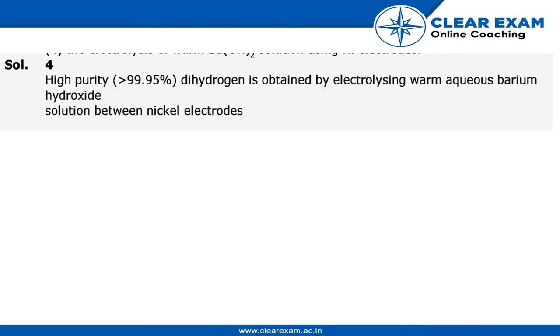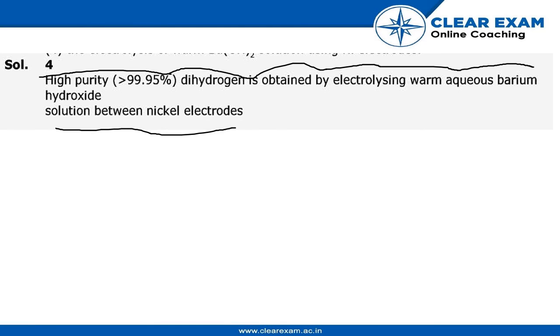As we have studied in electrochemistry, highly pure dihydrogen is obtained by electrolyzing warm aqueous barium hydroxide solution between nickel electrodes. So the answer is option four: high purity dihydrogen is obtained by electrolyzing warm aqueous barium hydroxide between nickel electrodes.